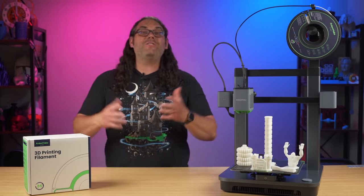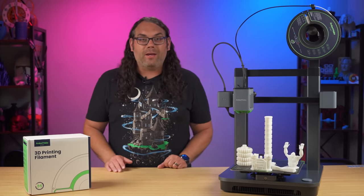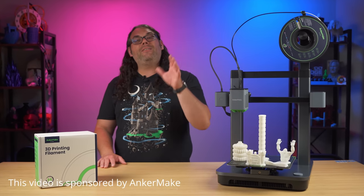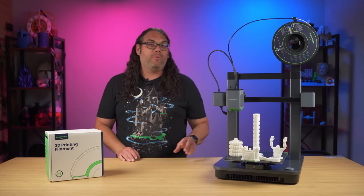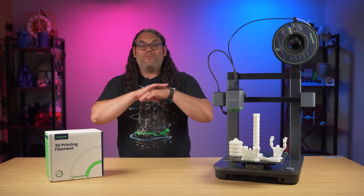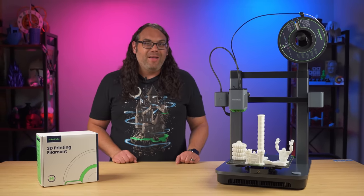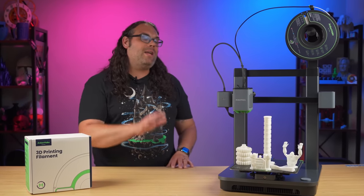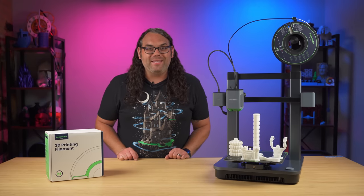Anchormake just released their brand new printer, the M5C, earlier this week. Since I've had it, it has been very good to use, and it literally just works. This one's really aimed towards new people into 3D printing — beginners, people who have never 3D printed before — and we'll see how that plays out through the rest of the video. There is one elephant in the room that we need to talk about with the M5C, and we'll get to that in a little bit. But first, let's check out what makes the M5C tick.